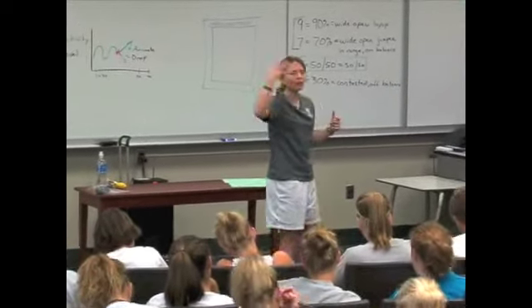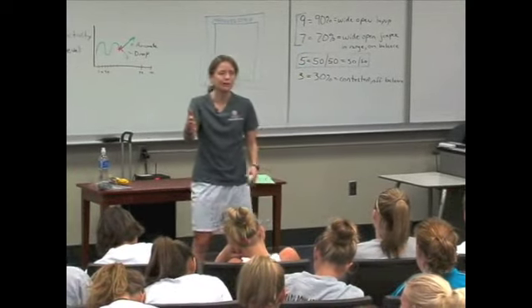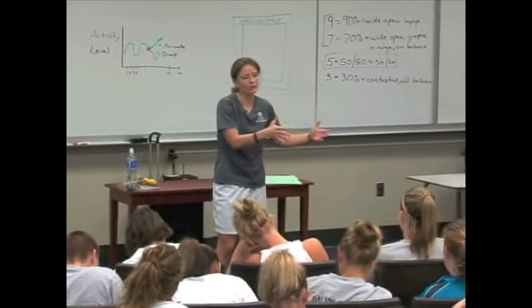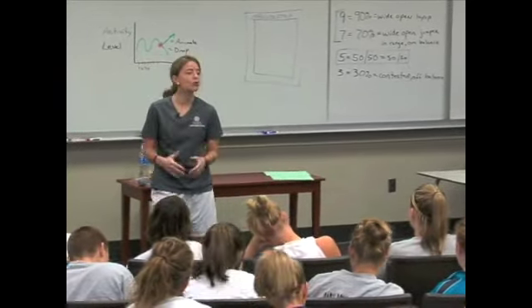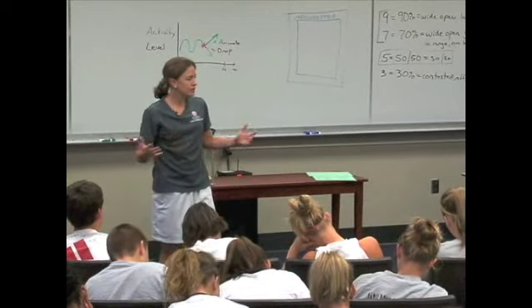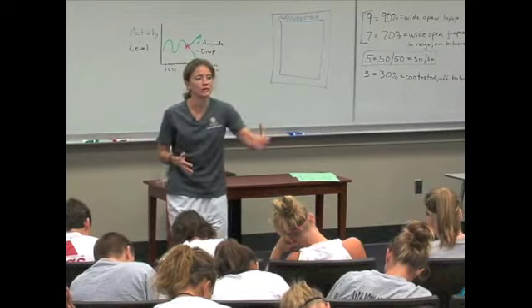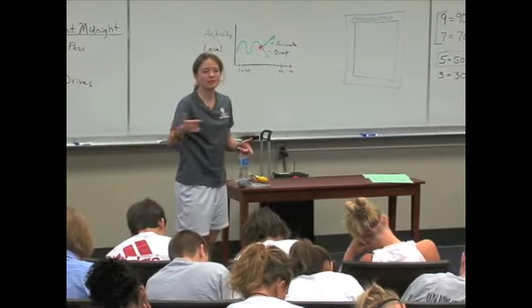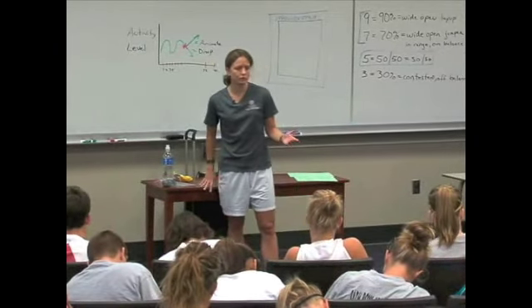The fifth habit — and ironically this is the step most young players try to skip right to — is after you come off shoulder to hip, look over your shoulder and read the defense. Go where the defense isn't. If the defense is trailing you, you want to curl. If they try to go over the top, you want to flare away. But this fifth habit does you no good until you master the first four — if you skip right to it, a good defender is going to be able to stay with you.